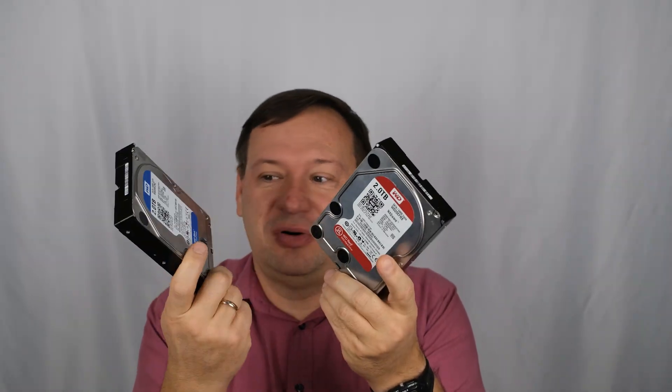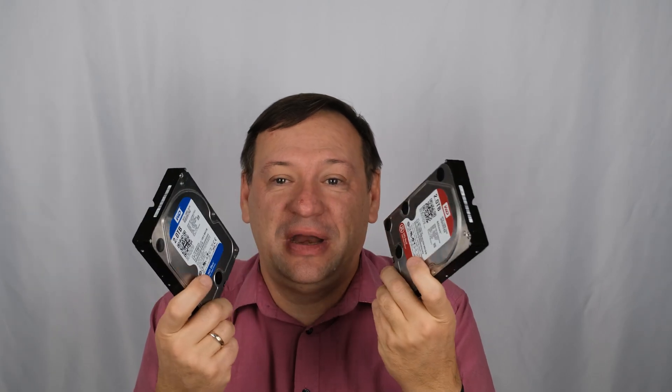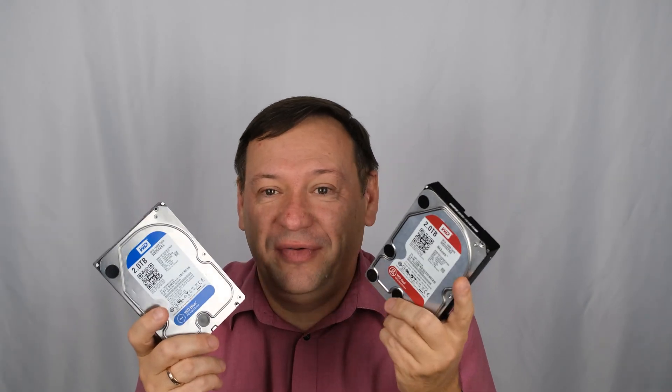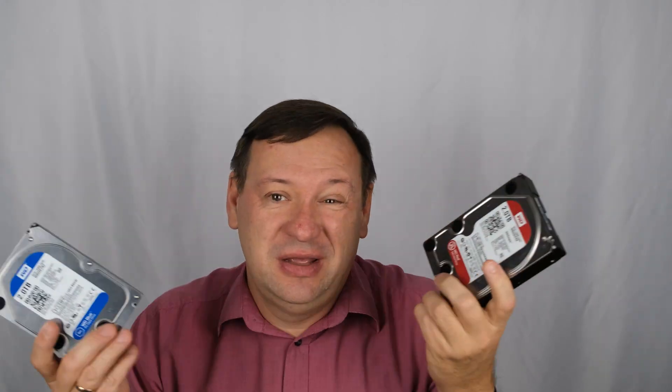Now you can see there is not too much big difference between those two drives — red or blue. It actually doesn't matter, except the firmware is different and there are some small optimizations for cache memory and read/write process. There's no real reason to buy the red drive if you want to save money. You can use the blue drive, except that the blue drive has a two-year warranty and the red drive has a three-year warranty. The pro version has a five-year warranty.